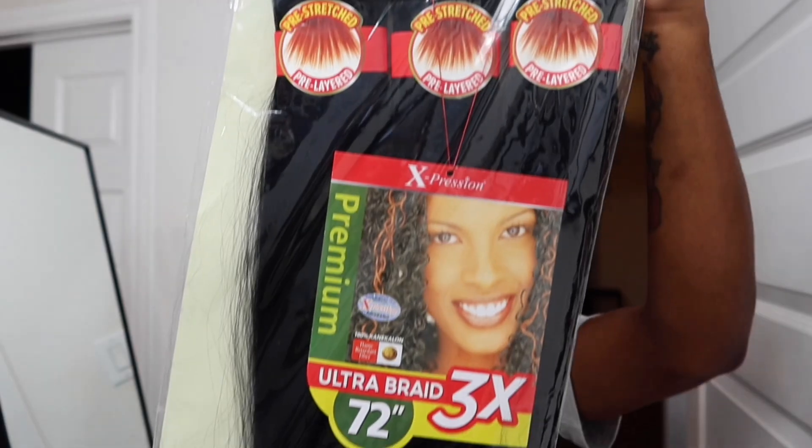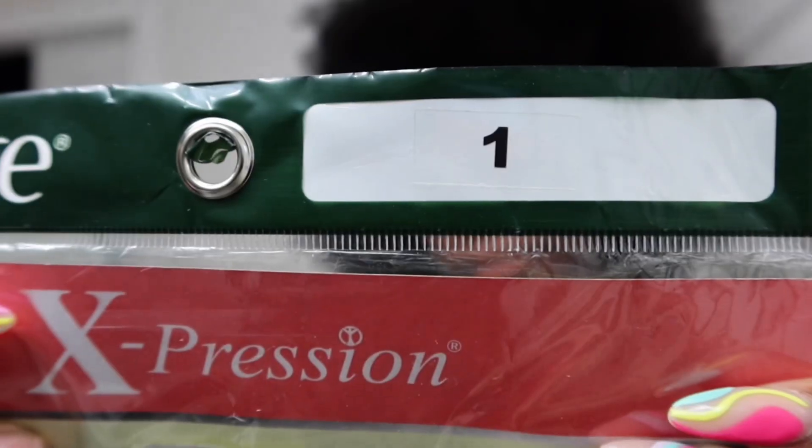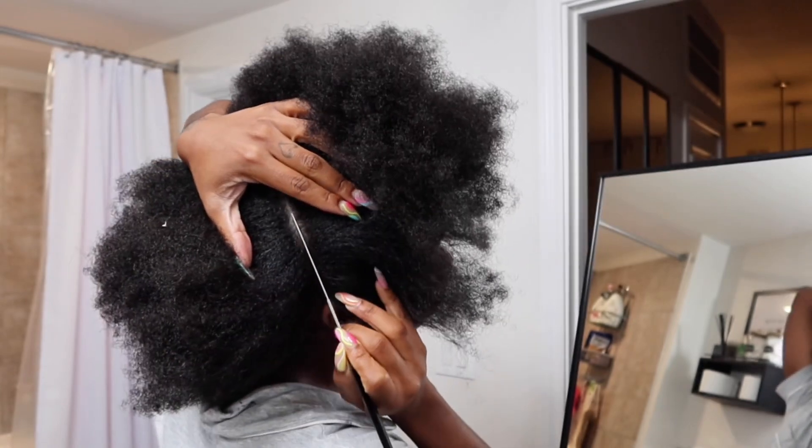Welcome back! In today's video I'll be showing you how to do boho knotless sprays at home, because who doesn't want to save money. This is the hair I'm using from Expression, color one, and this is the curly hair I'm using from my hair collection.